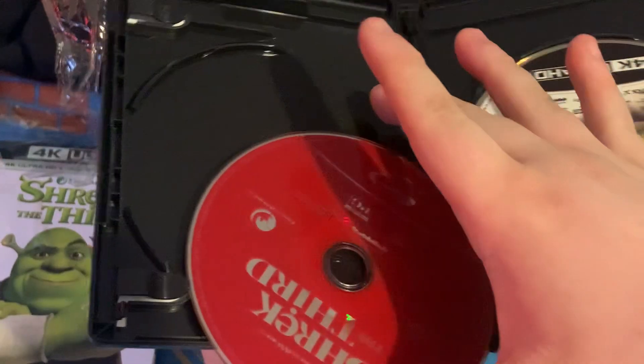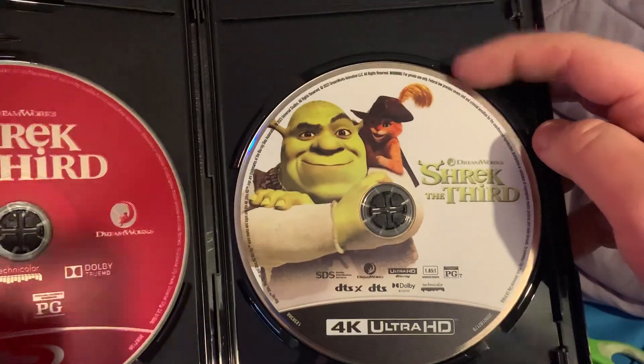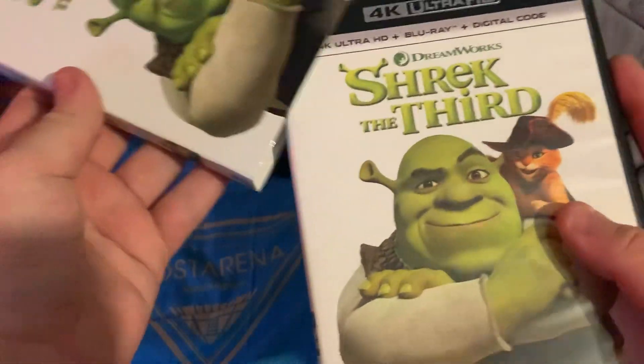So, right here I got a flowing disc, Shrek the 3rd on Blu-ray, and then Shrek the 3rd on 4K. That was very difficult to open.